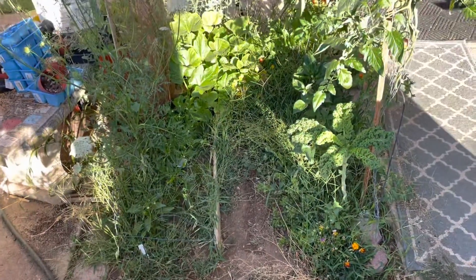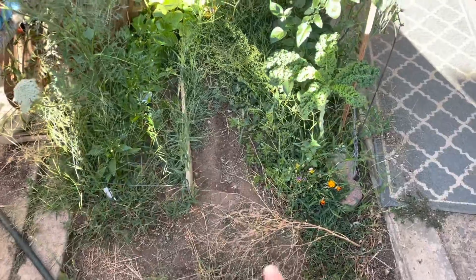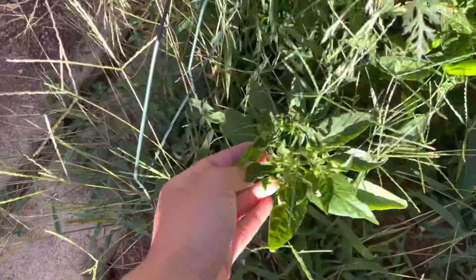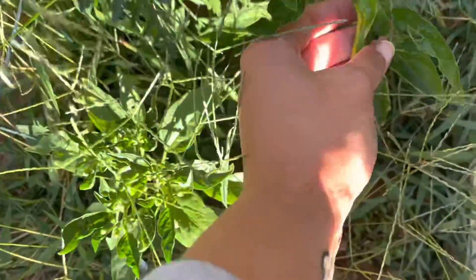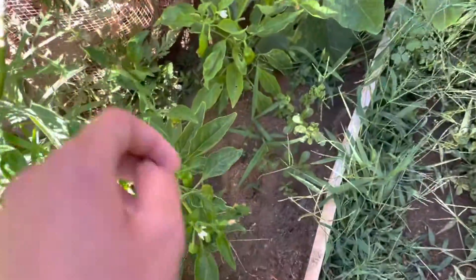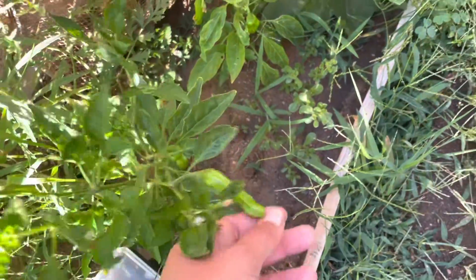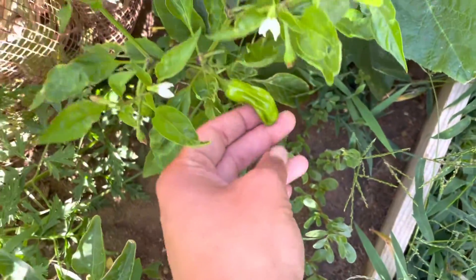This is my 4x6 in-ground bed. As you can see, weeds are everywhere. In this first area, I actually have shishito peppers. I've already harvested one batch from these plants — these are my first peppers to produce pretty decently this early in the season. They all at least have one pepper on them.